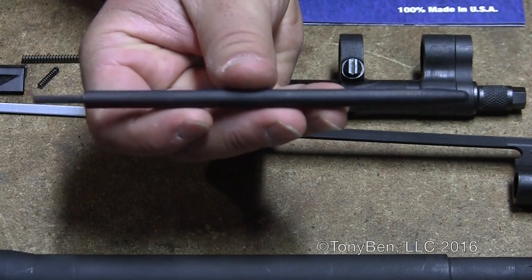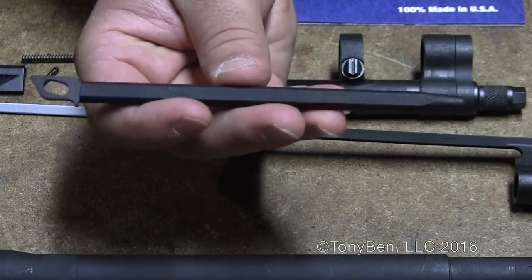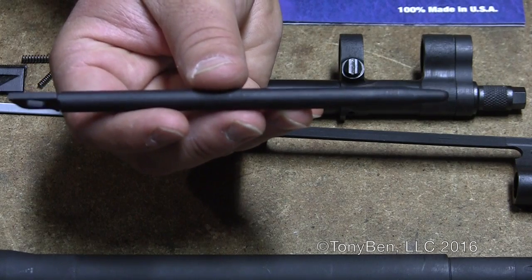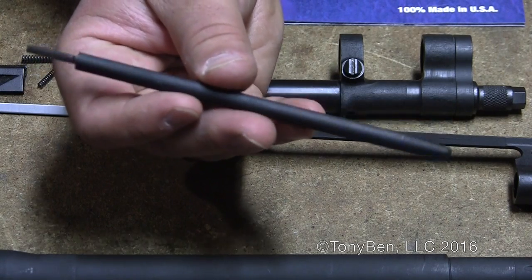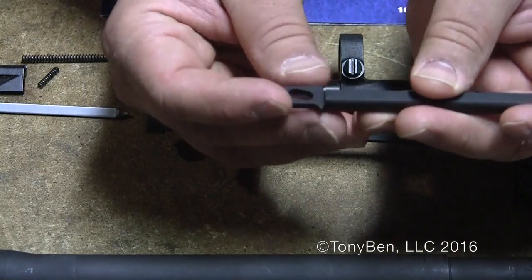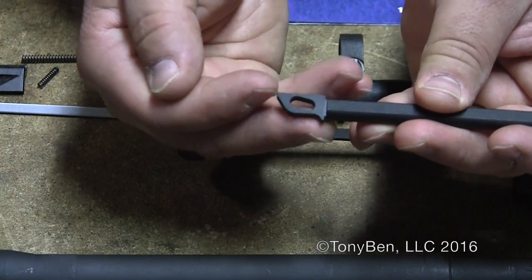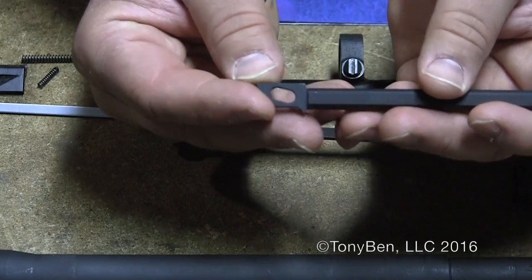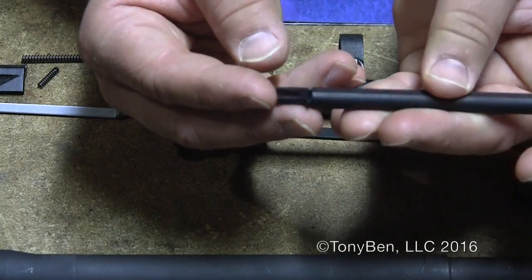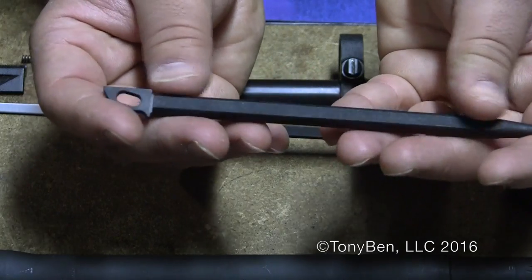Moving on, we have their version of a national match spring guide, and pretty much it's just like any other spring guide. This one's basically round with two flats on the side. It has a little bit of a different shape for the front magazine engagement surface. I've been using one of these in my match rifles for a while and they work good. There's really no difference in function between this and any other production operating rod guide that I've seen.